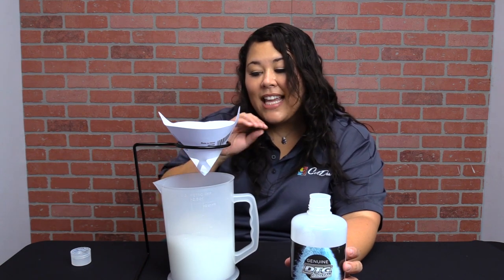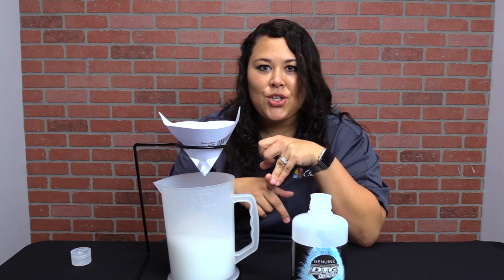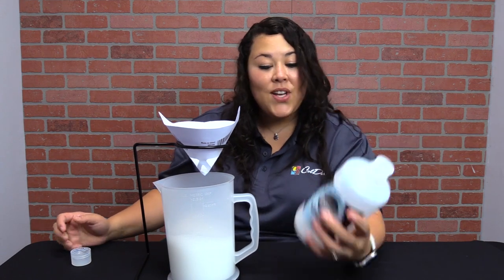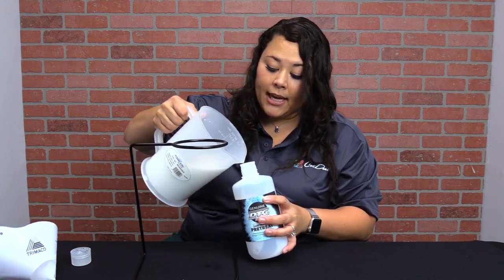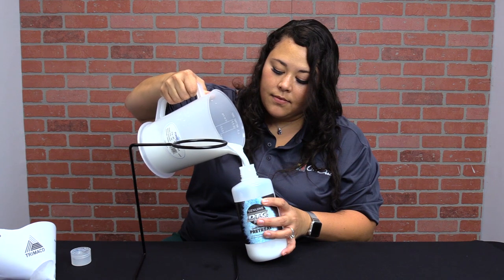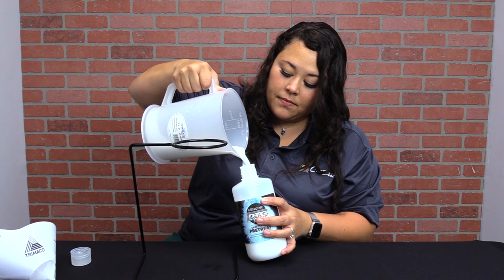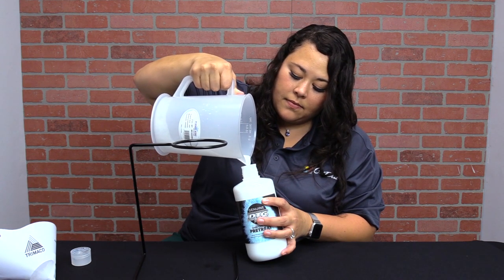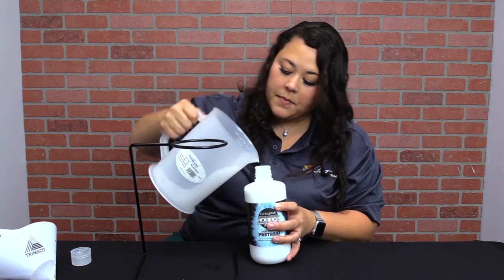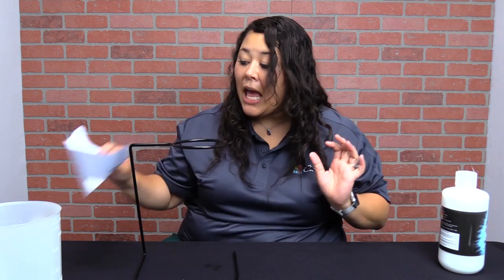Now all of this is sediment-free, so no more clogs in your spray gun, no more clogs in your Spider Mini or your automatic pre-treat machine — just great pre-treat for great prints. Once you're done, you can simply pour it right back into your bottle. This pre-treat is completely filtered and good to go. We can put it back in our machine and not worry about it clogging anything. Let me show you what we found.